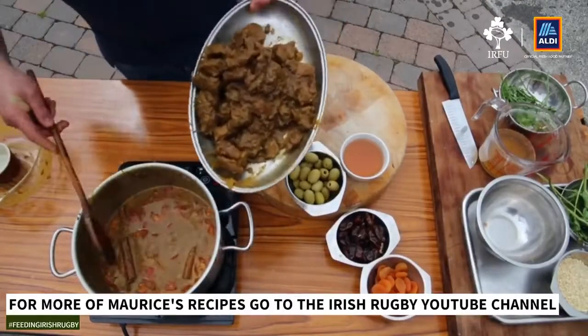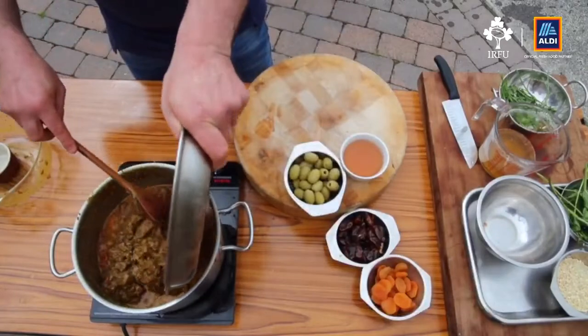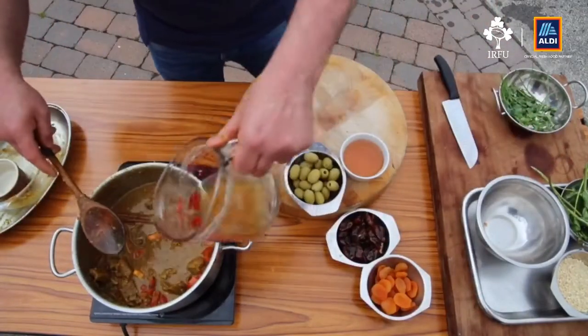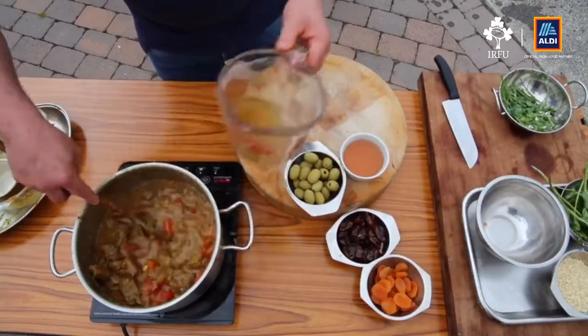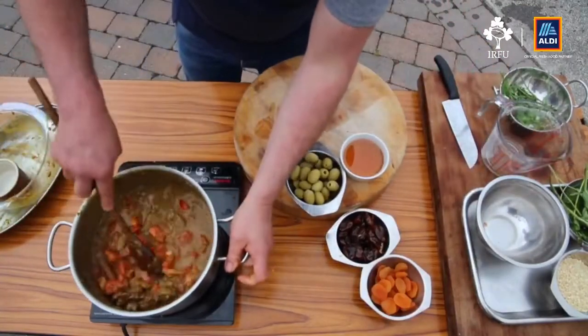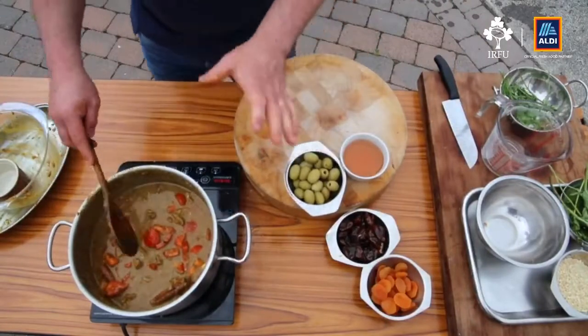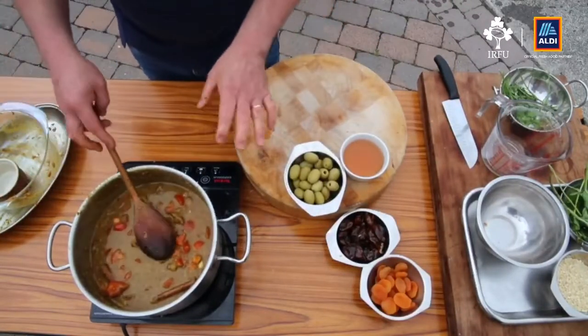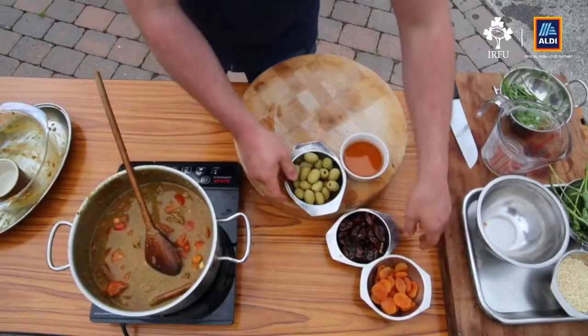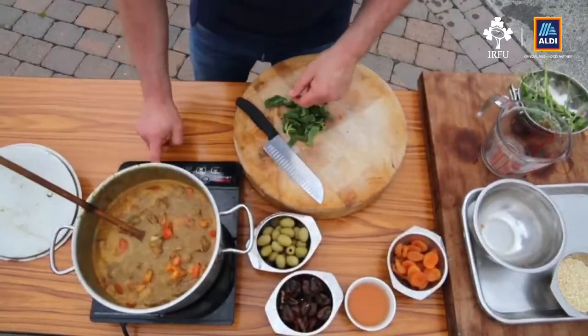Just add the meat back in. If you feel you need a little bit more stock, by all means add a little bit in. I'm going to leave this for about 20 minutes to simmer — the slow braise will start cooking the meat and breaking it down — and then I'm going to add the rest of the ingredients. Okay, so we've been cooking for about 20 minutes now.